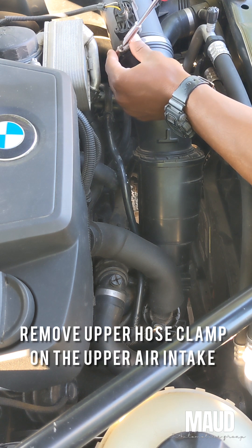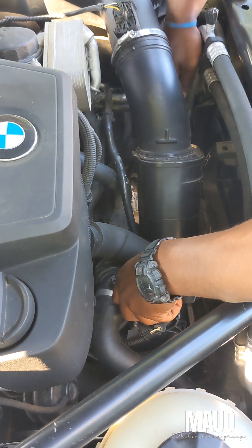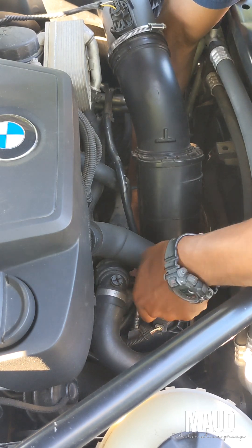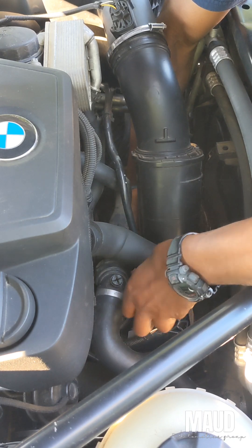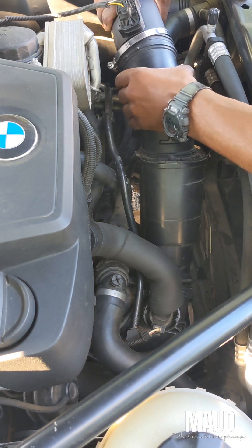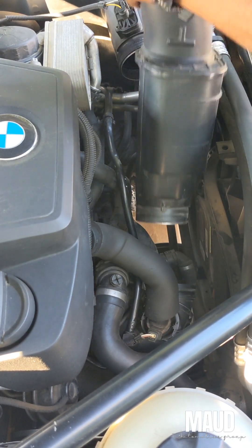Welcome back. Today we're going to do a thermostat replacement on the N2528 XR. We'll start off by removing the upper and lower hose clamp on the upper air intake. Once you unfasten those clamps, we'll go ahead and remove the upper air intake and get them out of the way.